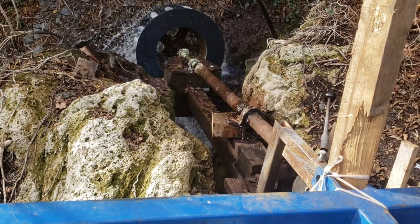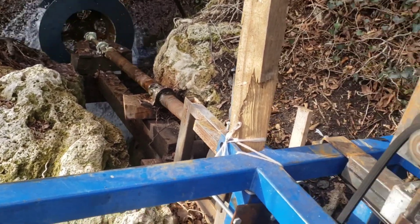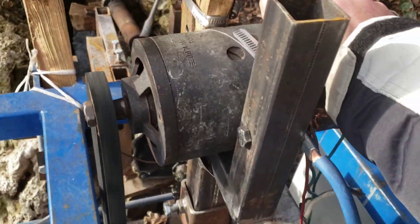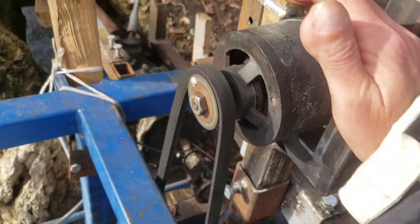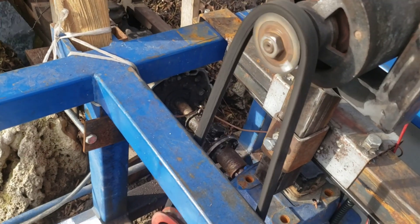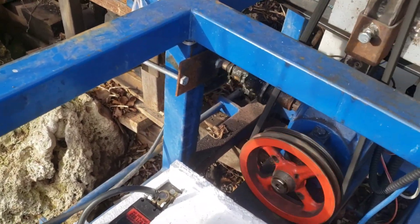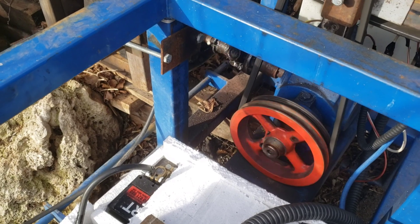Every once in a while we have to come in and oil the system and check everything, but overall it's really sufficient. Nothing is going wrong with this — thank God. That will be enough for our electrical system overview. I'll show you inside.